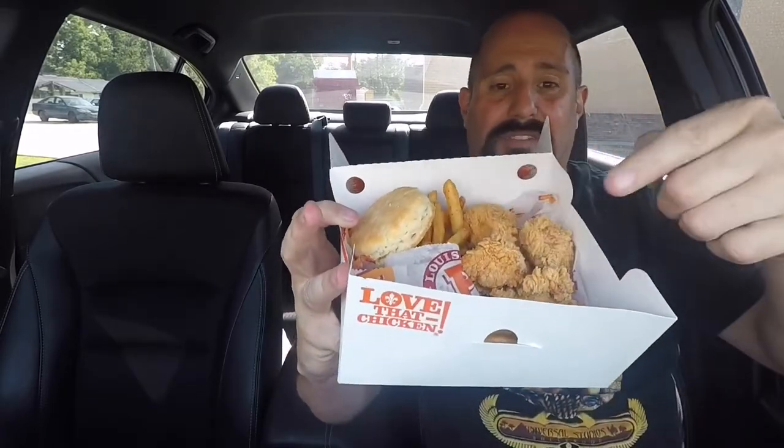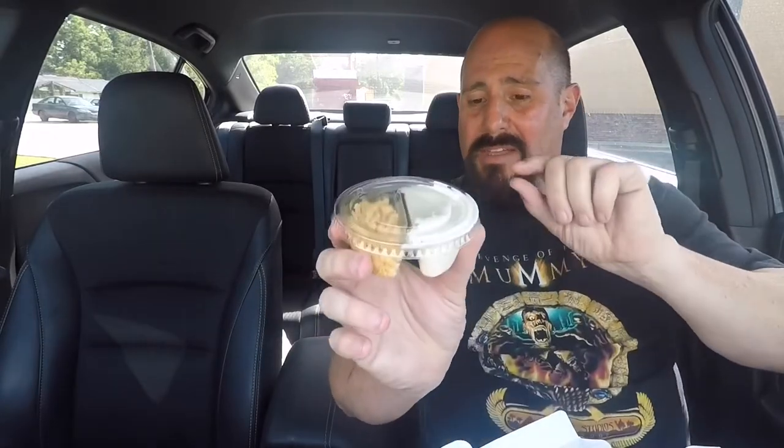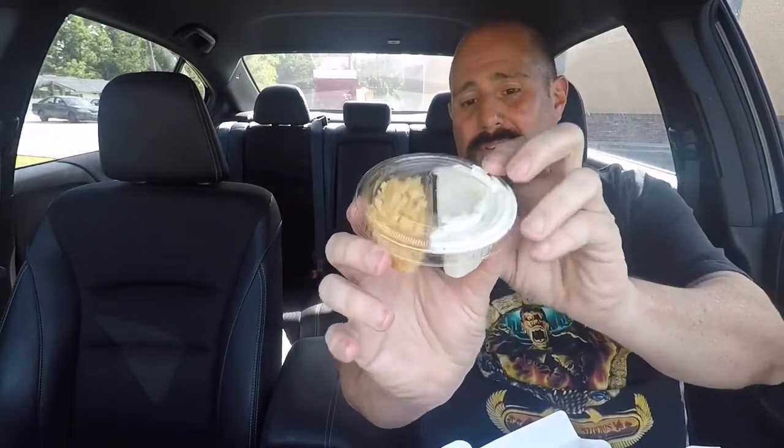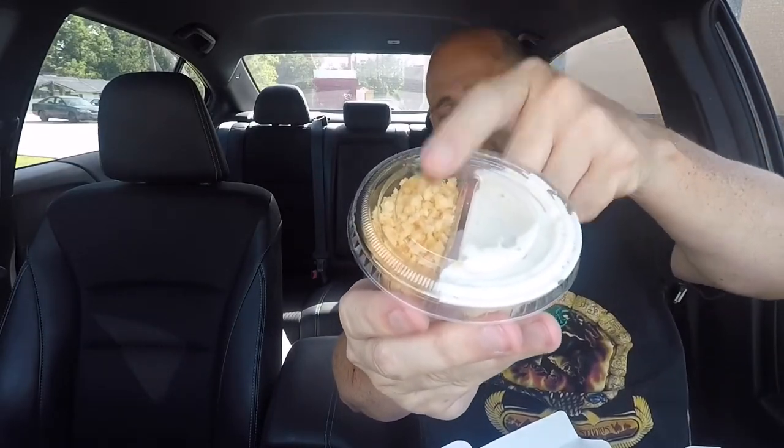Let me quickly give you the rundown of what we got here. This is the five dollar combo — the Double Dipper boneless wings from Popeyes. You get the biscuit, you get the side — I chose fries — you get six of the boneless wings, and the big thing with this is the separated container.